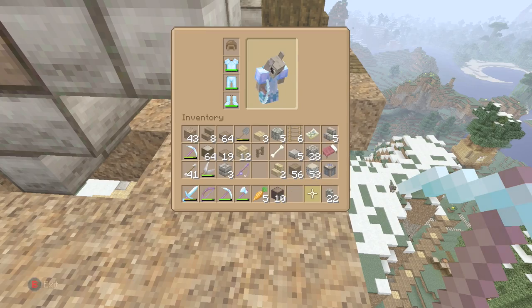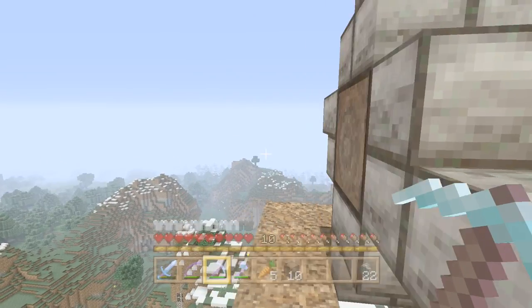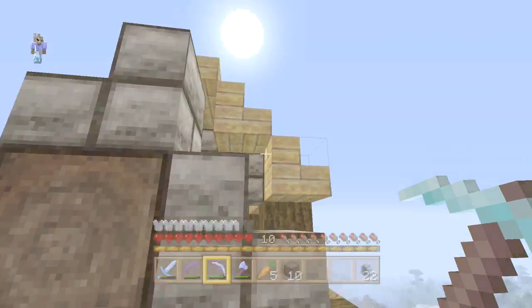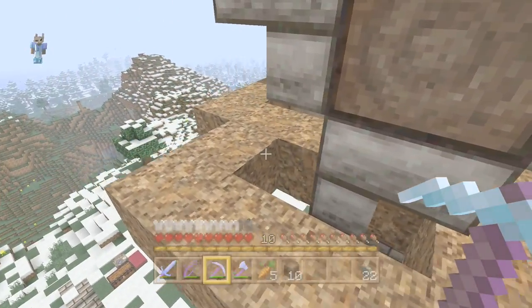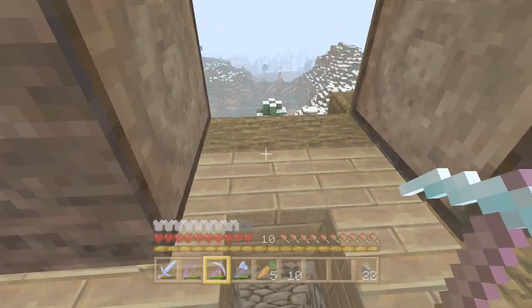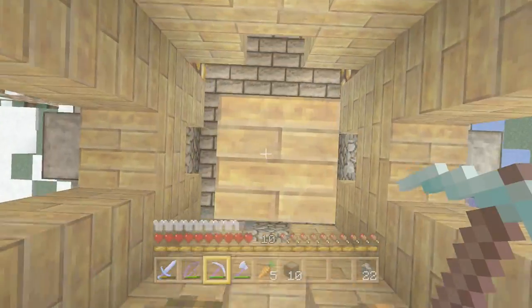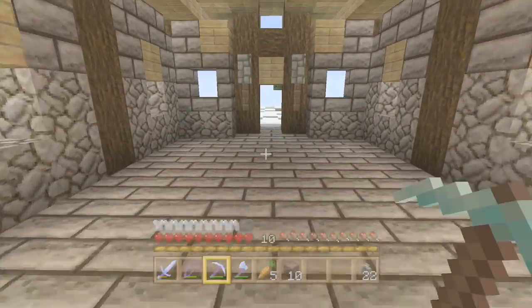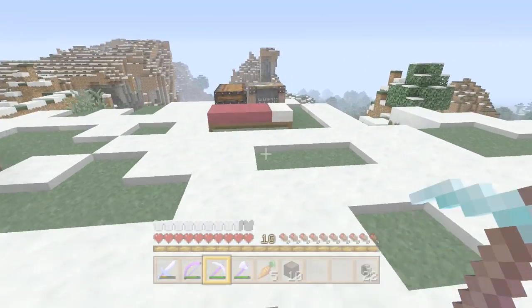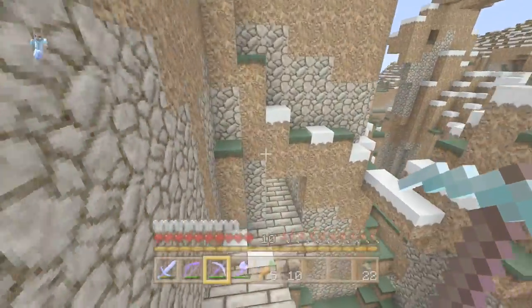I need to think about what I'm going to use for the actual sails. I'm not too sure - I don't know if I should go for like a white wool or something a little bit different, like wood or a different color wool maybe. Oh, or snow! Snow would be a good idea because it's really white and really crisp. Look at that, it's so pretty. Let's quickly go down and have a look at what I have.